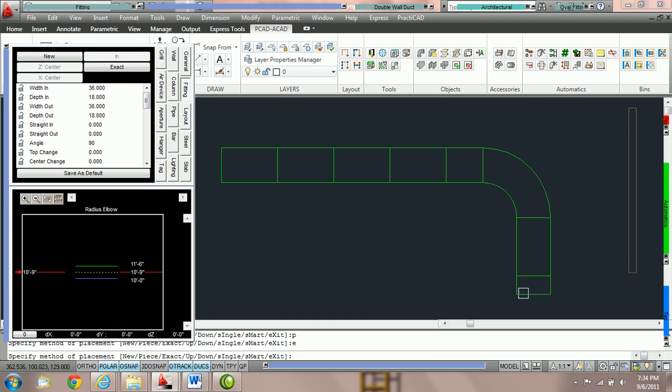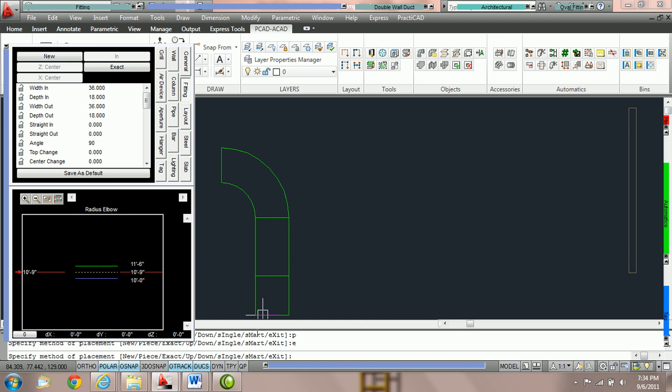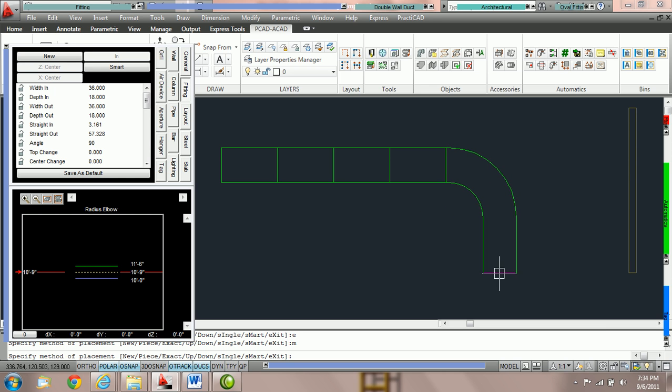Notice Practicad has not extended the straights of this elbow. What it's doing is putting a variable length piece of duct right before the elbow. Exact uses full length pieces of duct and variable length pieces to cover specific distances. However, you can switch to a different method called smart. Type M spacebar for smart — you can see it's updated in the fitting parameter box. Now when we stretch, Practicad extends the straights of the elbow so we get a larger elbow with full length duct. It eliminates small joints. So toggle E spacebar for exact with small joints, or M spacebar for smart when you'd rather have the straights extend.